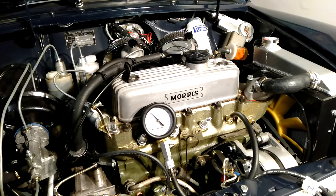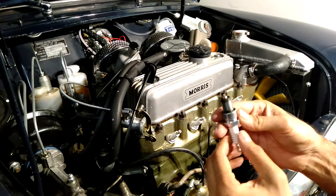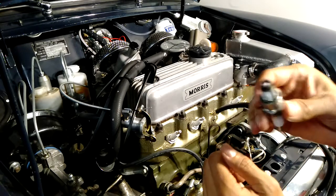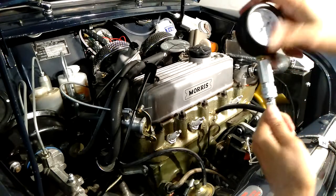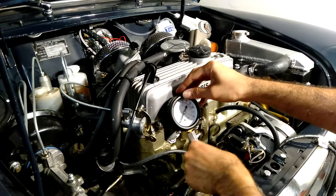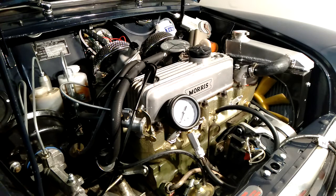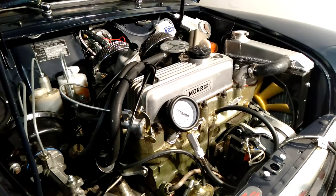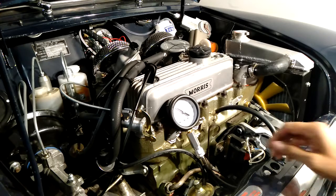Let's try cylinder number two. I've taken that plug out — again it looks the same as the first one, a little bit of white on there but not oily. Let's plug the gauge in and check cylinder number two. The reading is similar — a bit before nine — so we'll test the others and see how we go.